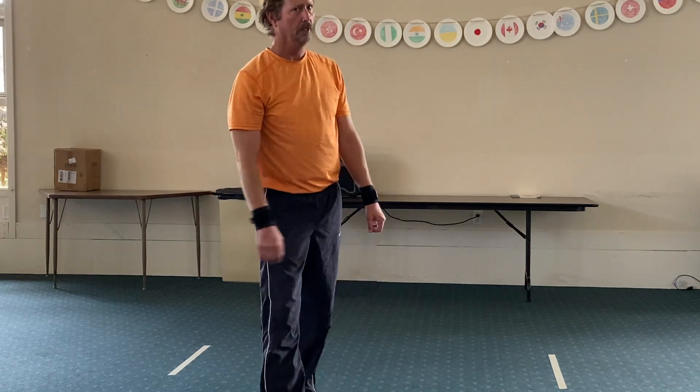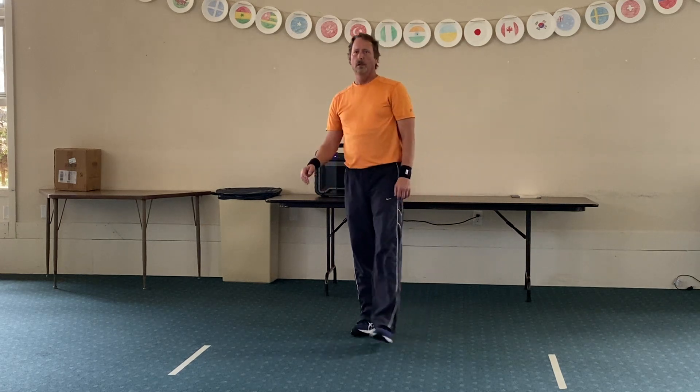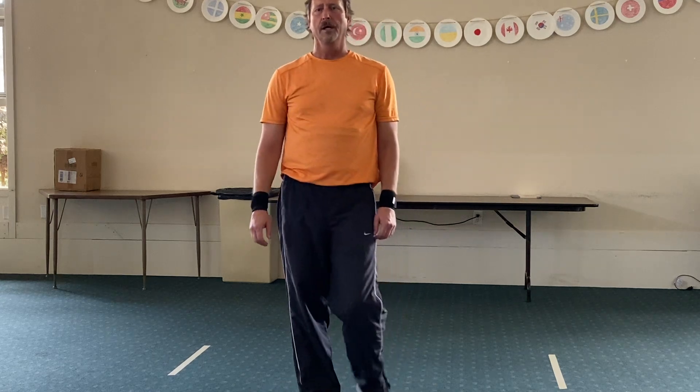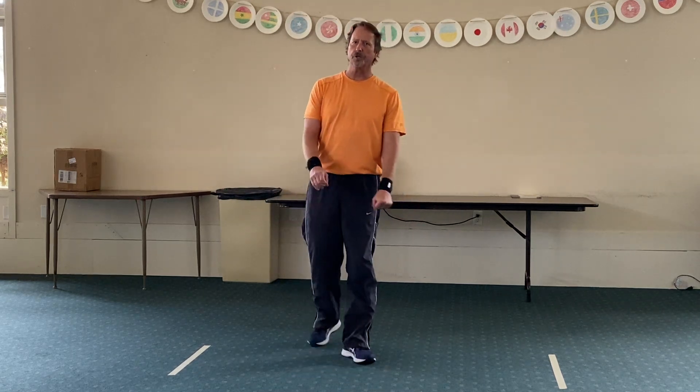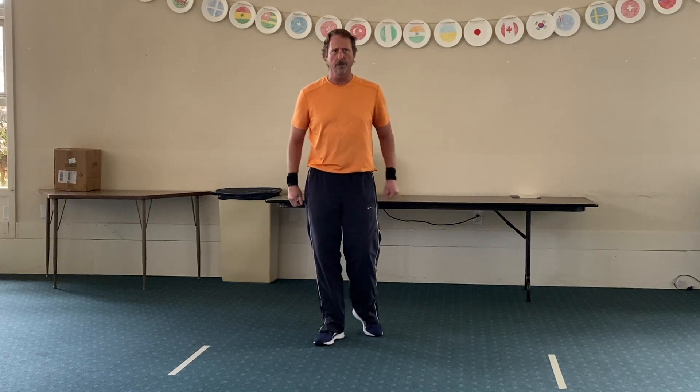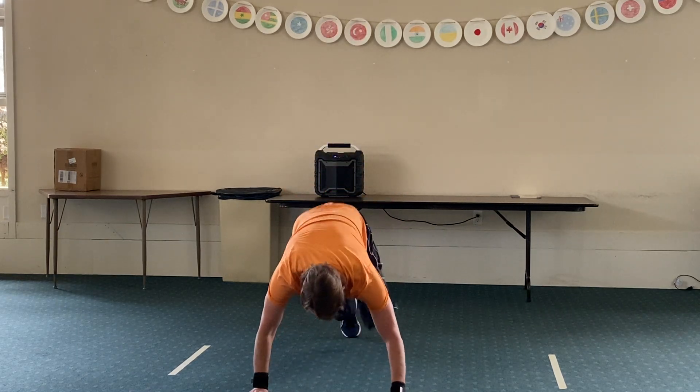All right, next one is going to be mountain climbers. Now on this one, we've done mountain climbers regular and we've done mountain climbers where we're pulling the legs to the opposite side — it's up to you which one you want to do and how much you want to challenge yourself. Here we go — three, two, one, and begin.